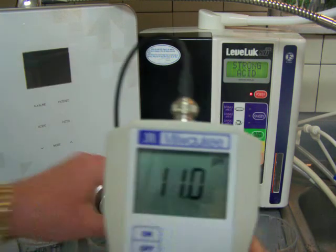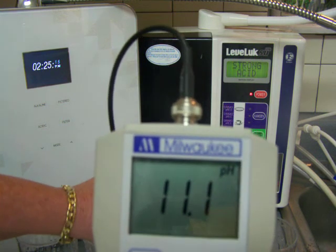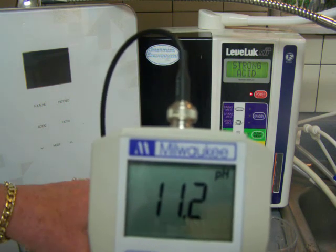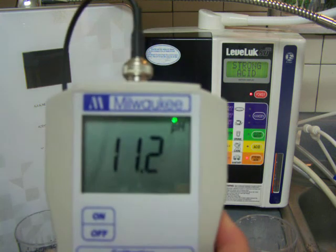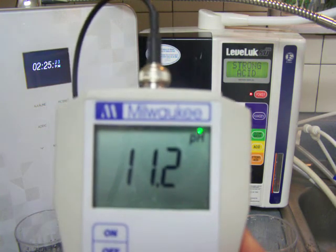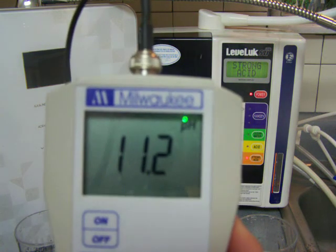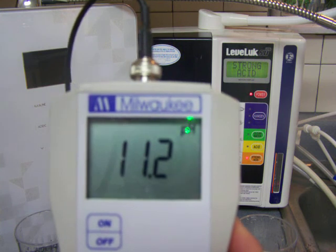Let's see what the Enagic does. The Enagic is adding a saline solution, and that is part of what's accounting for that higher number. But it's only a little bit higher — I would have actually expected a little bit better than that.